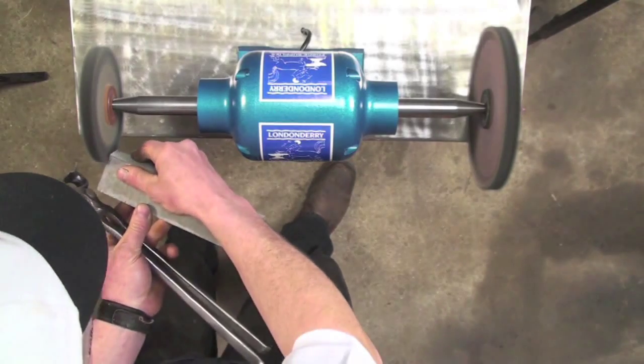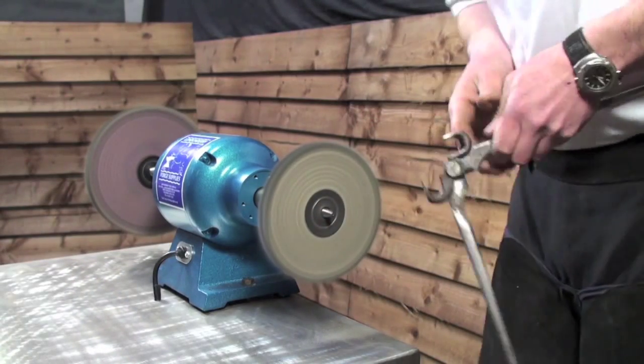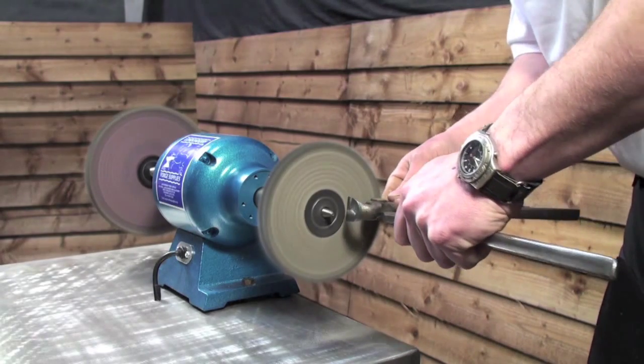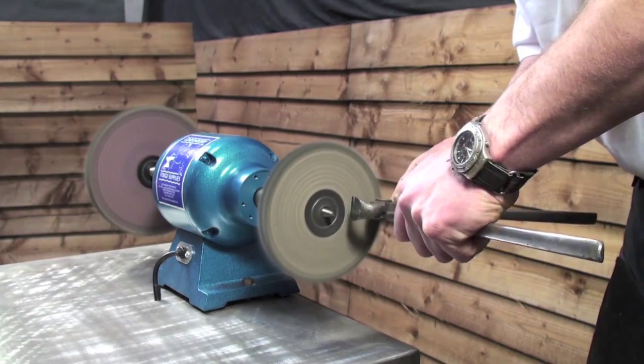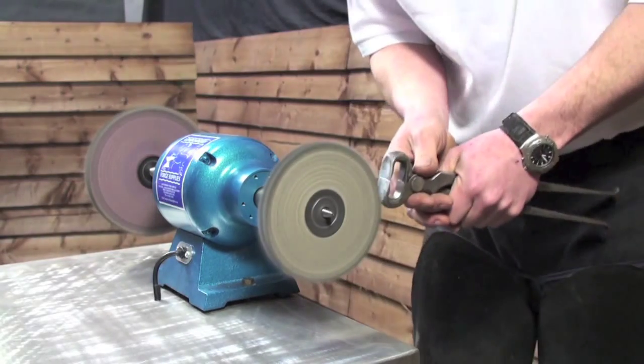You follow on with the dark grey compound and the sisal wheel to continue the sharpening and honing process. You touch the rotating wheel with the compound to load it. Don't push too hard and put too much on, as the excess will be shed as dust.